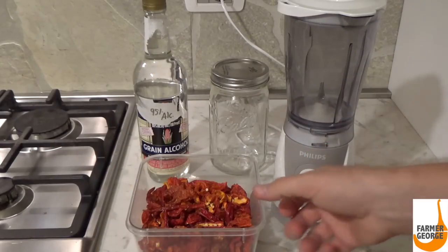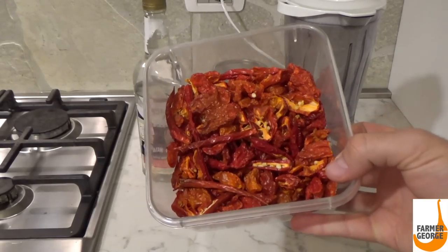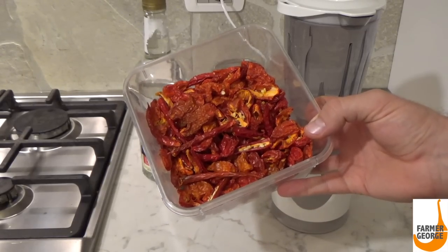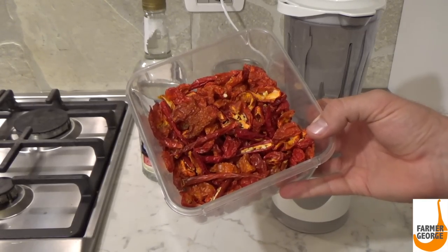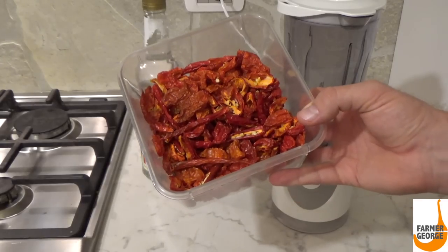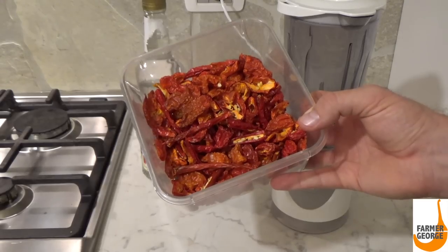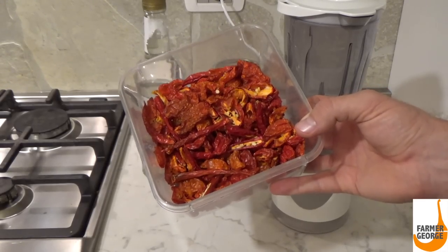For these next steps, you're going to need your dried peppers. I went ahead and skipped the step on how to dry these, but basically I took maybe 150 peppers, cut them in halves, and put them on the dehydrator for six hours at 145 degrees Fahrenheit.